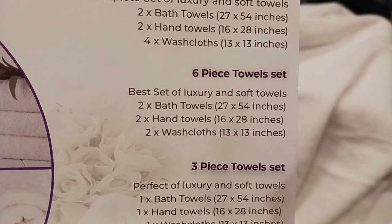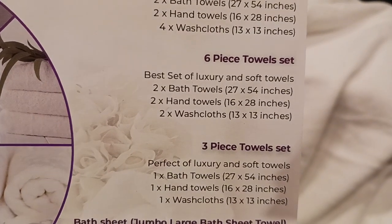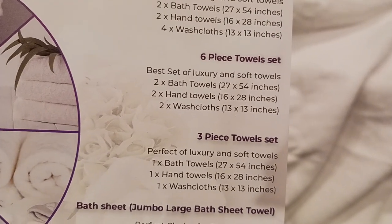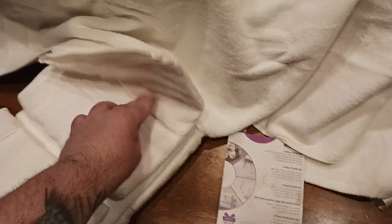For the six-piece towel set, your two bath towels are 27 inches wide by 54 inches long — there's plenty of towel there. Next let's look at the two hand towels and then the two washcloths.